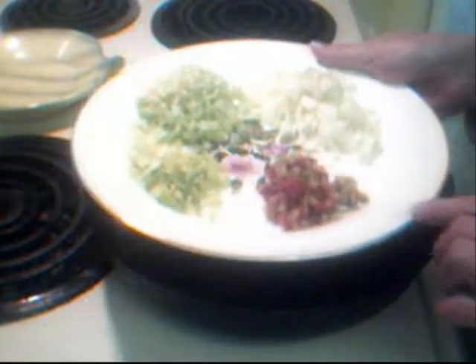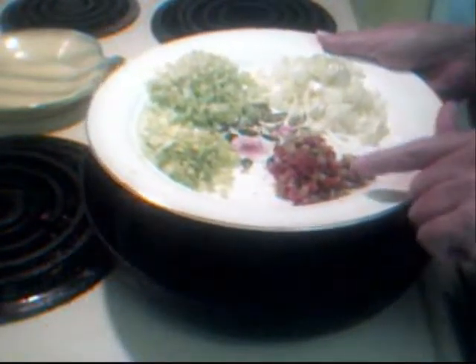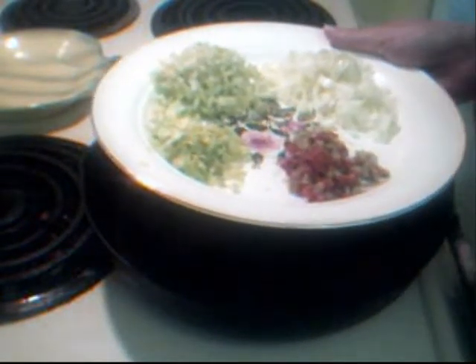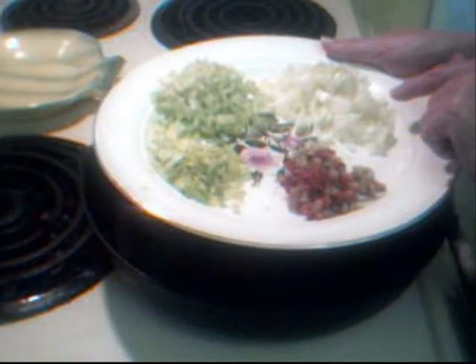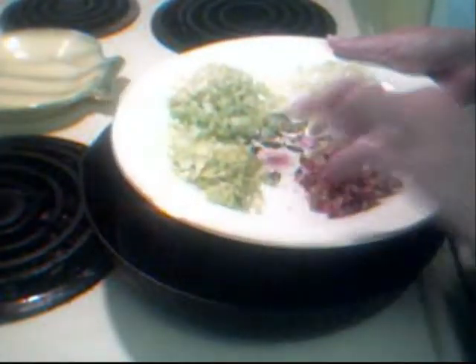We're going to start out with our olives — green olives with pimentos, about three or four of them. These are just salad olives. And we have some onion diced up, some celery diced up, and the leaves from the celery. Don't discount those leaves; they give great flavor.